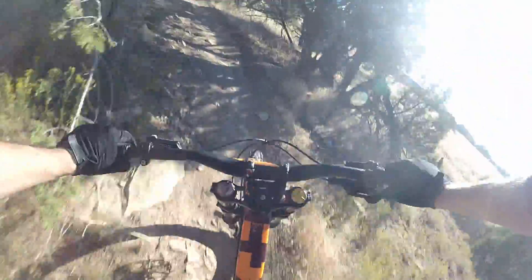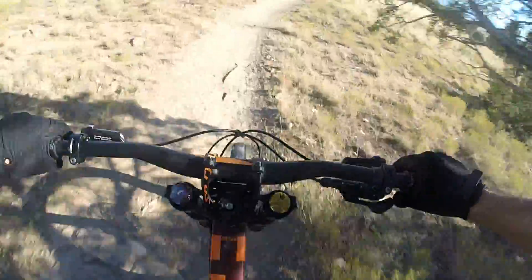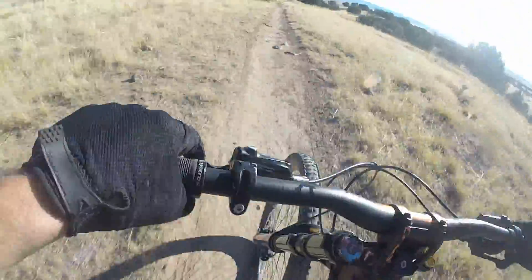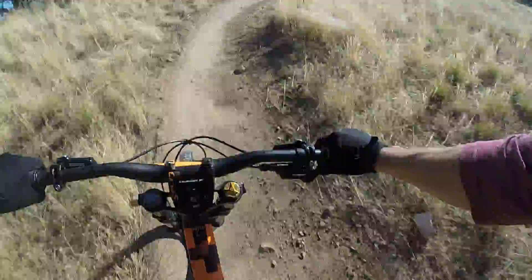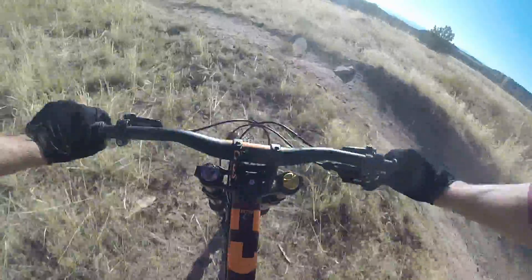Another berm, rock — hard to see because of the shadows. Pedal, pedal, pedal, pedal — whoa, I almost lost it! That's right: pedal, jump, berm. Oh, we shot the berm.